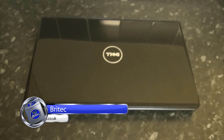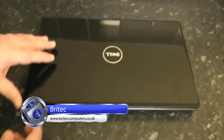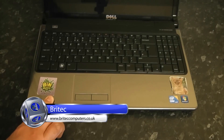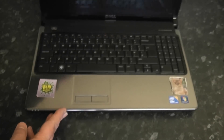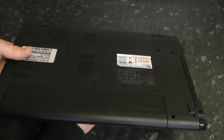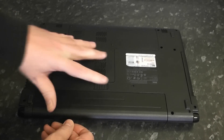In this video we're going to be taking a look at how we can replace the DC jack in a Dell Vostro 1564. Here is our laptop that we're going to be replacing the jack of, and this is a really easy job to do because the pigtail jack in there requires no soldering.